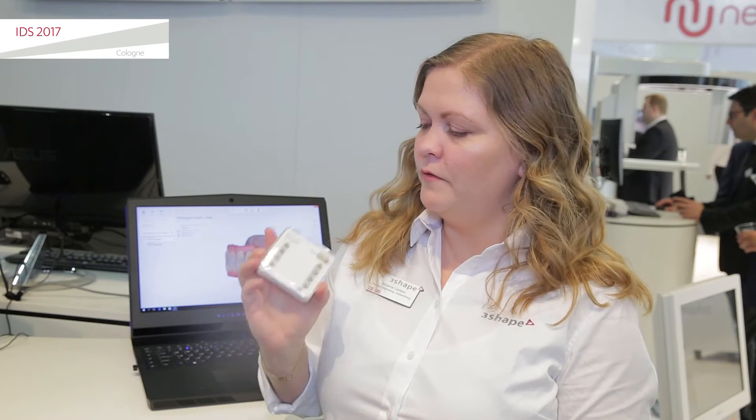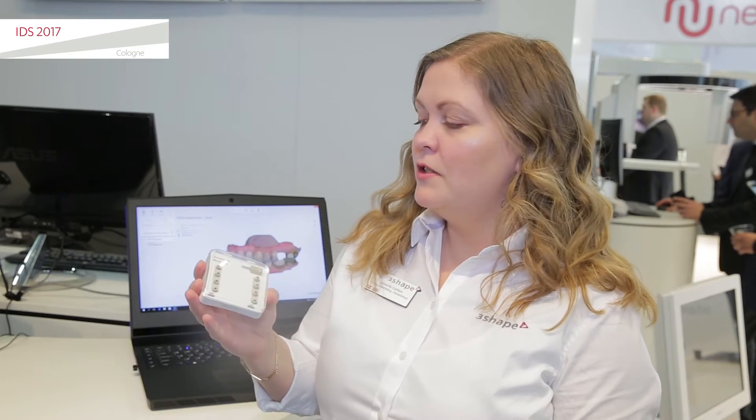Hi, my name is Johanna Carlsen. I'm the Product Marketing Manager for Implantology. One of the cool new things that we're launching here at IDS are the FreeShape scan bodies. So, why is FreeShape making scan bodies?